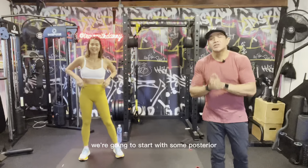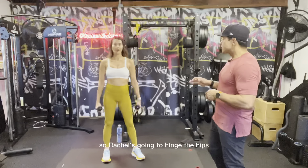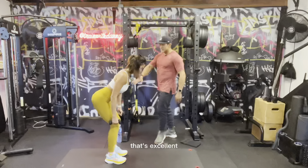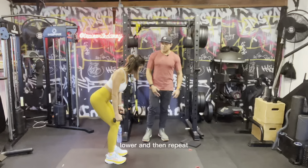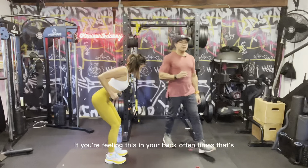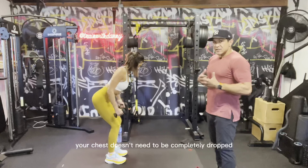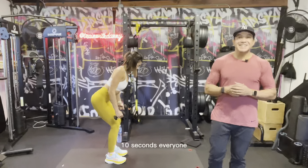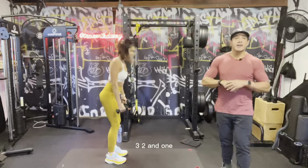Now we're moving into our second strength block. We're gonna start with some posterior chain work — we're gonna work the back. Rachel's gonna grab a pair of dumbbells and we're going to do some bent over rows. Hinge at the hips — torso about 45 degrees forward, not completely parallel to the ground. Belly button pulled in, then pull those elbows past your rib cage. 30 seconds. If you're feeling this in your lower back, it's most likely because you're hinged too far forward. Focus on your upper back, in between the shoulder blades.